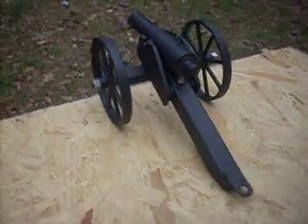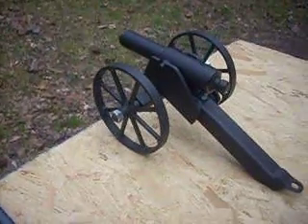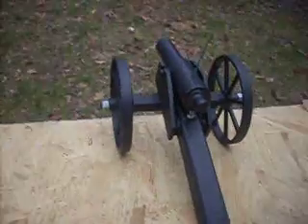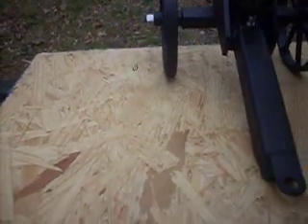This is a .50 caliber black powder cannon. It has a six inch barrel and four and a half inch wheel diameter. We have it loaded here and we're going to fire it — that's our target out there.